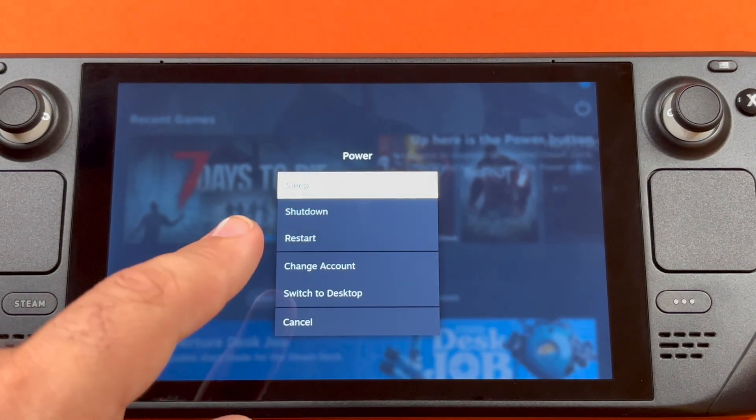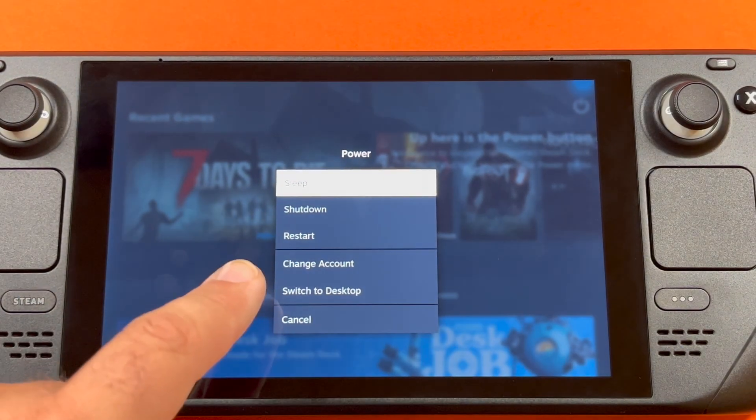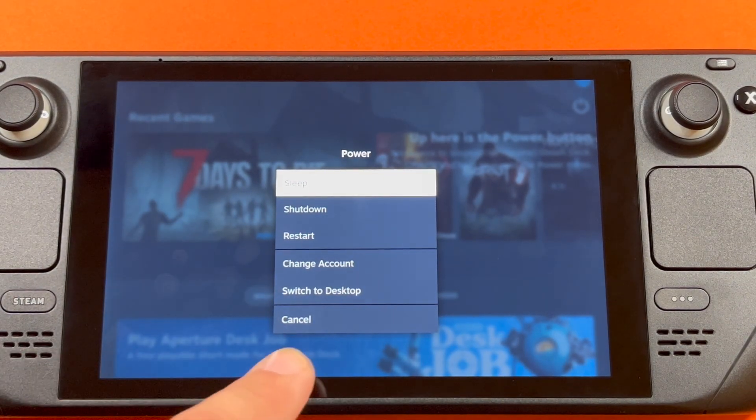And then here you can do sleep, shut down, restart, change account, switch to desktop, or cancel. We'll hit cancel.